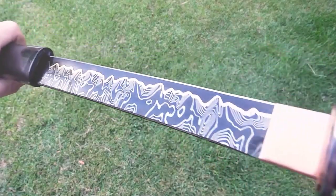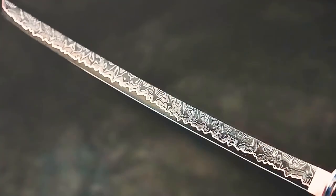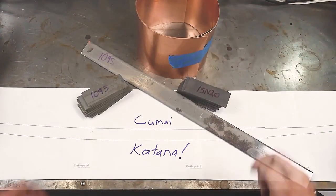This is a Gumai Katana forged from twisted Damascus steel. It has an impressive top quality unique blade pattern. We are all familiar with the 5 Dama. So what is Gumai? Simply put, Gu stands for copper and Mai stands for layering.